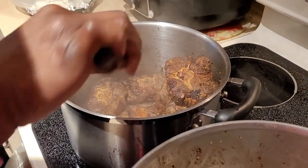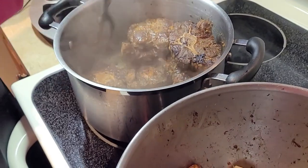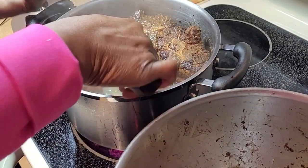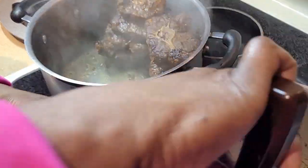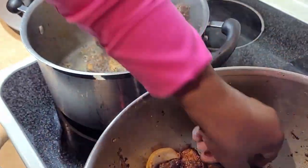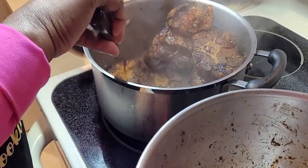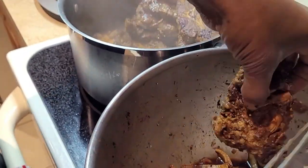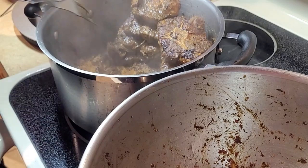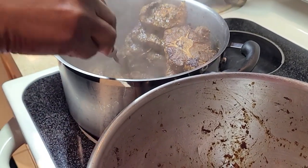This set is done. Get your scallion and your onion and throw them in there with all the seasoning. We're gonna use it when the oxtail is almost done — it's not gonna go to waste. Let this side sauté for five minutes and then flip it to the other side.